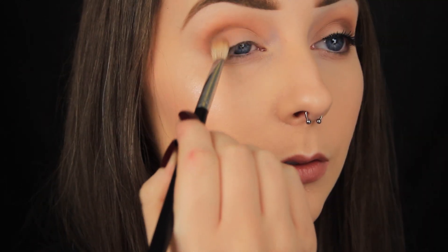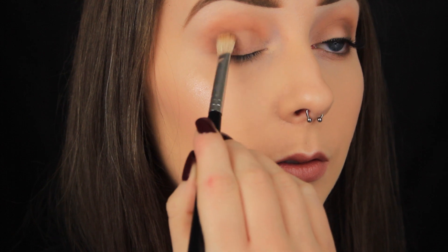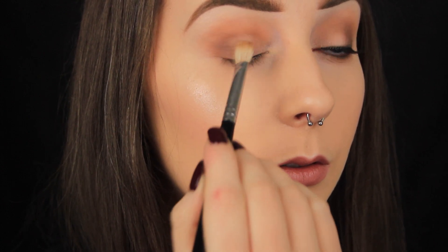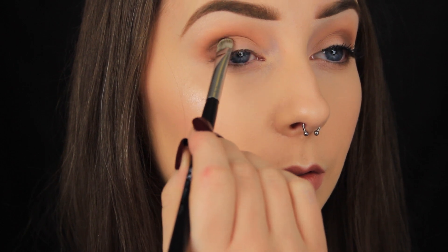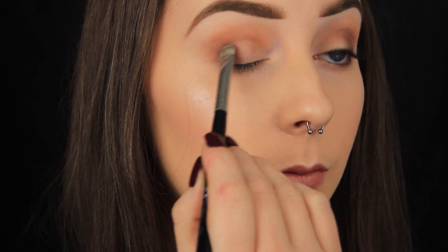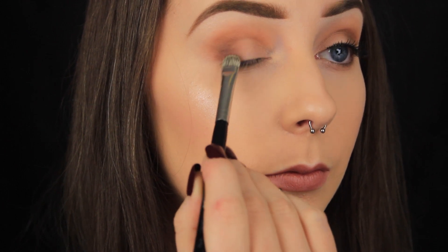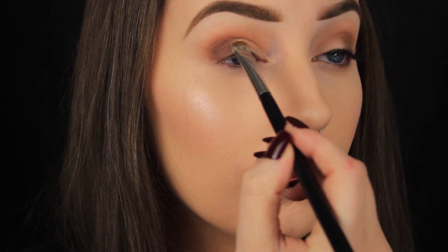Moving on to the lid — for the most part I keep my blending brushes for applying and blending product in the crease. You could use one on the lid, but you won't get the same colour payoff that you get using a flat brush. I'd recommend using a flat eyeshadow brush, as it really packs the product onto the lid and gives you a nice, intense colour payoff.